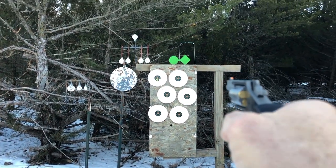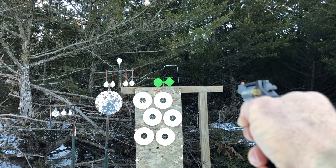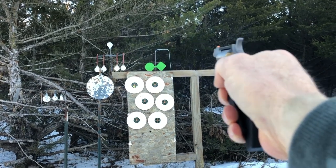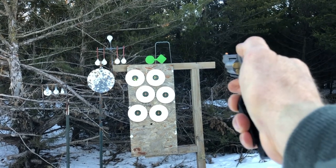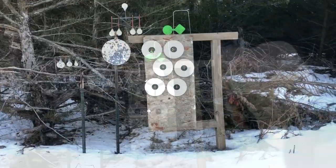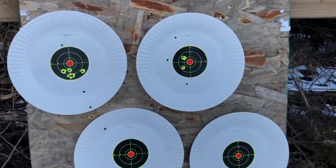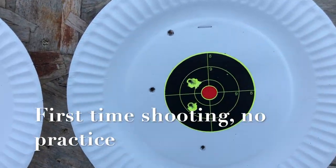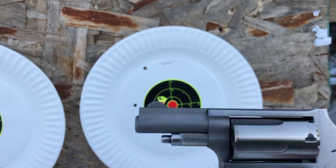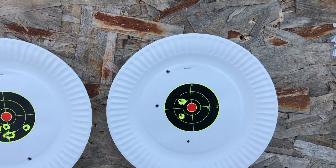So now we're gonna go to 10 feet. I think I've got the sights figured out a little bit better, and we are shooting 22 mag. I did spread that one out a bit — at first I thought I was putting them all in the same hole. Wishful thinking. But we've also got a one and a quarter inch barrel. Let's try 15.